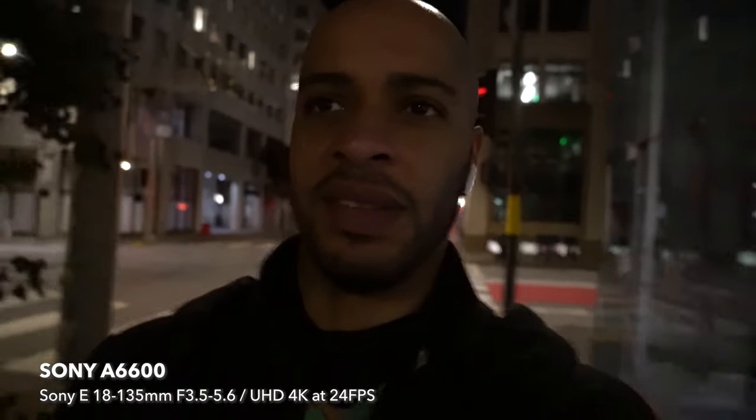By the way, I'm vlogging with the Sony a6600, which is why it's a little bit tighter than usual. So it's vlogging with 18mm on the APS-C, which is a 27mm equivalent, or full-frame equivalent. And I've gotten used to that 24mm on the a7C with my other lens.